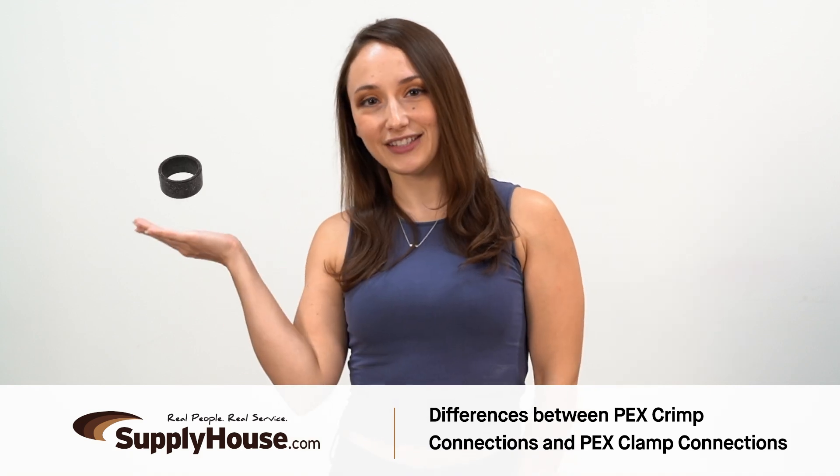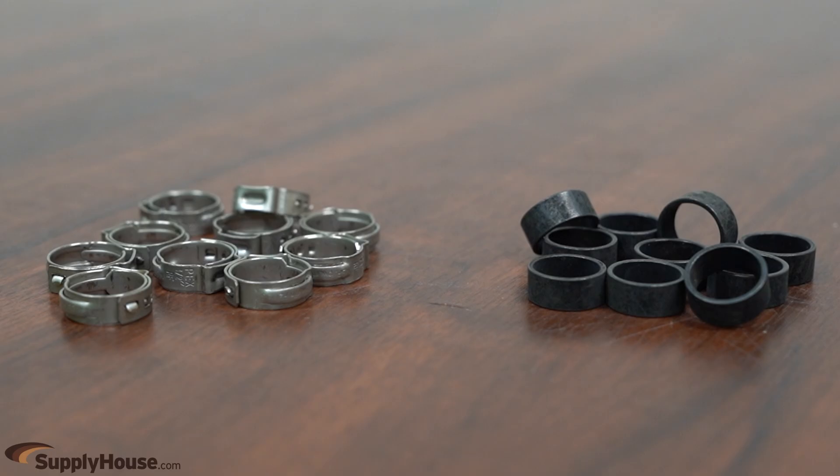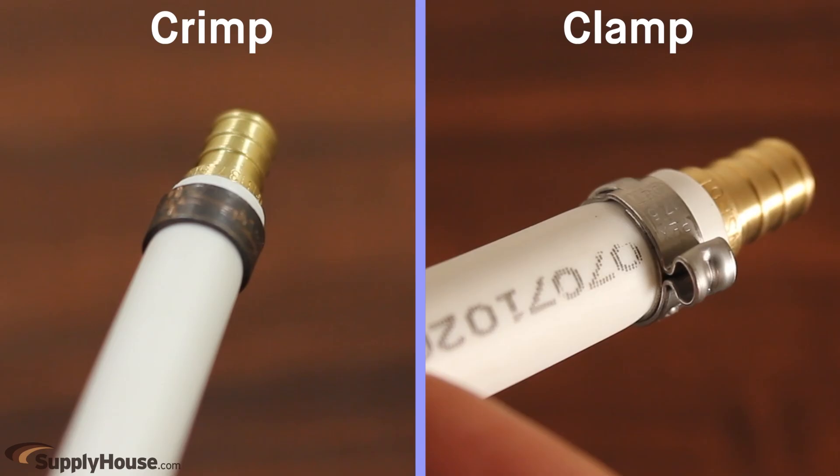Hey, it's Emily from SupplyHouse.com, and in this video we're going to talk about the differences between PEX crimp connections and PEX clamp connections. Two of the most common PEX connections are the PEX crimp and PEX clamp. These connections use the same fittings, normally referred to as crimp or barbed PEX fittings. Each method requires a different tool and type of ring, but the styles are similar enough that new PEX users frequently wonder which method is better.